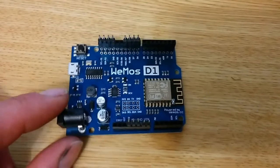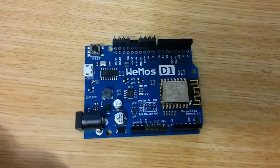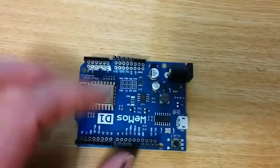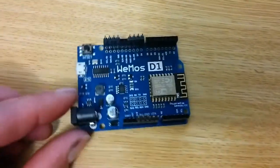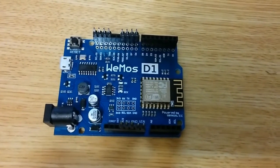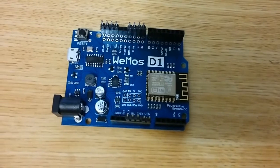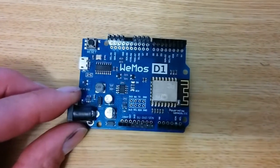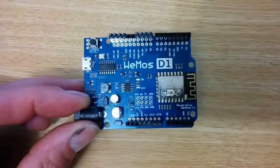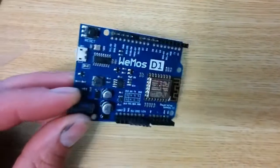I'm still pretty optimistic about the Wemos D1, but at the moment I wouldn't say it's a drop-in replacement for an Arduino. That's not the only reason I got it, so I'm not particularly disappointed. If you are expecting a straight Arduino replacement, you probably will be disappointed. But on the other hand, you get Wi-Fi and a much faster processor, and most of the basic pinout functions should work just fine. It's really just when you run into specific libraries with timing requirements that haven't been specifically modified for this board that you're going to run into problems.